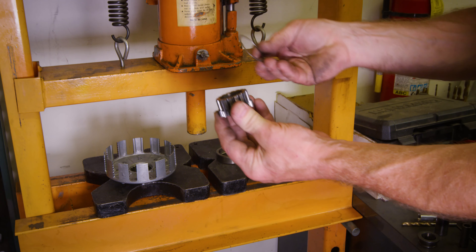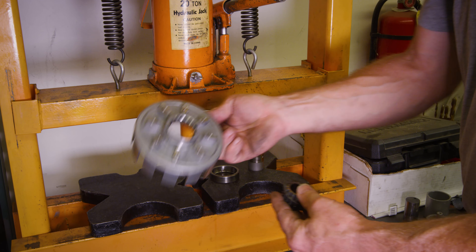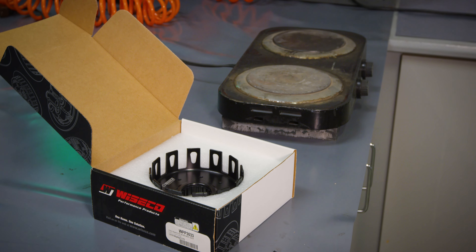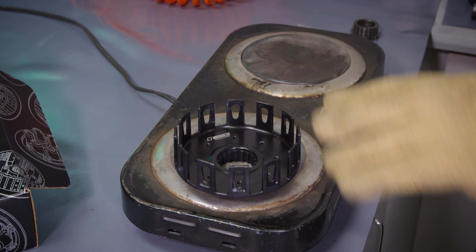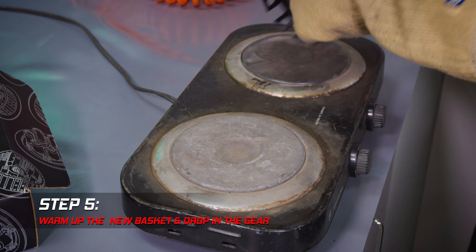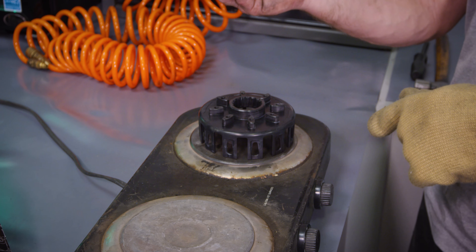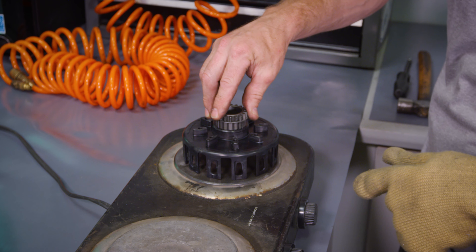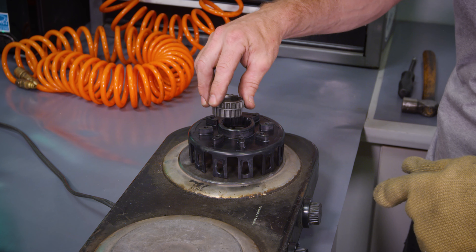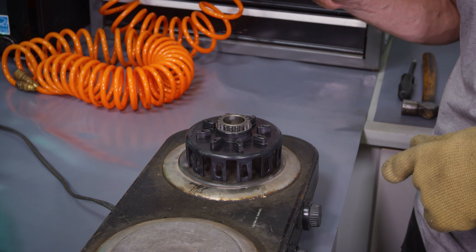You'll have a gear and one spacer that you're going to reuse. The clutch basket is now garbage. We've warmed up the clutch basket and we're ready to drop in the gear. Once you've heated up the clutch basket and cooled down the gear, you're ready to put in the gear and the washer. Be sure not to forget the washer — the gear and washer should slide right into the clutch basket with relative ease.